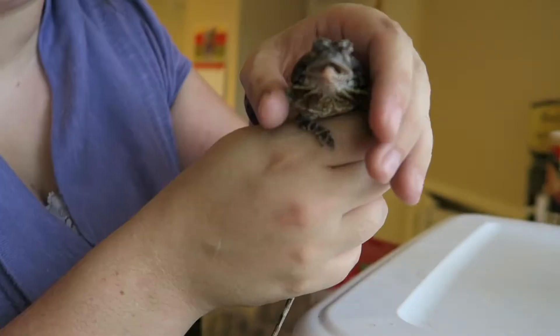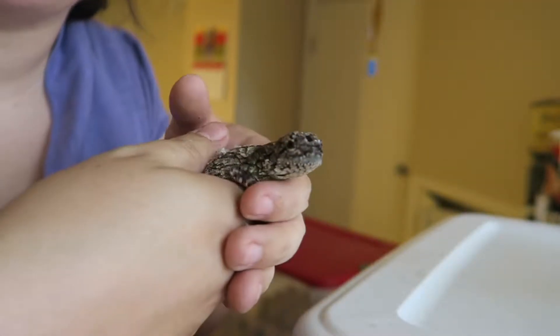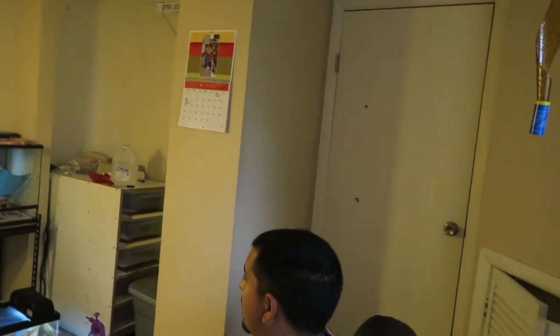He doesn't have a name, so if you guys have name suggestions, let me know down below. What do you think of him? He's cold and not very handleable. He's being difficult because he's sick, which we will talk about in the next video — he goes to the vet. Sorry, my face is all red because it's really hot in here. That's our newest little lizard. I'll see you guys next time. Bye!